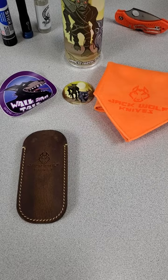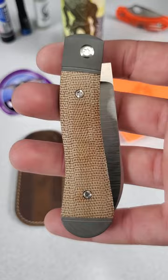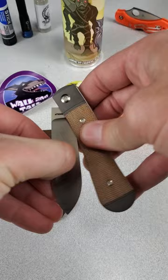And last, but definitely not least, a really cool premium quality slip joint. This is the latest model to drop, the K9 Jack. It's awesome. I'll tell you all about it in another video.